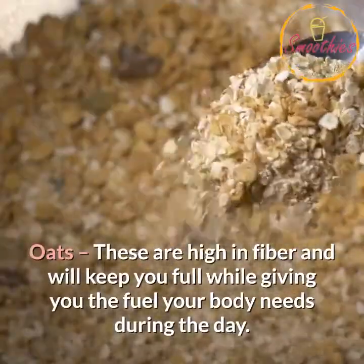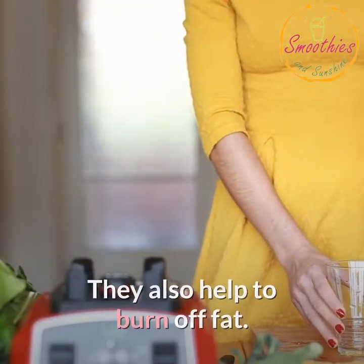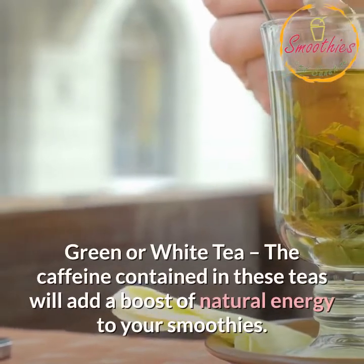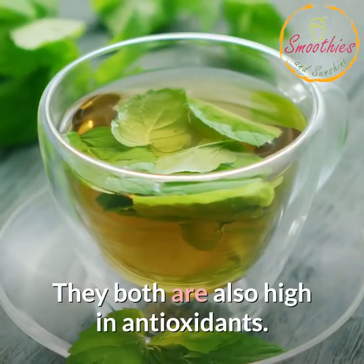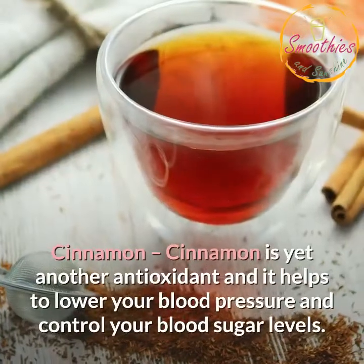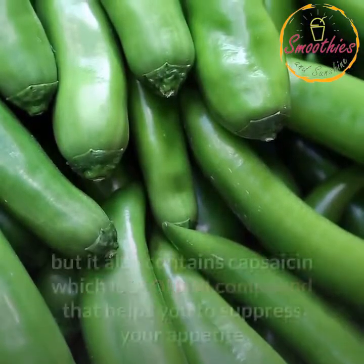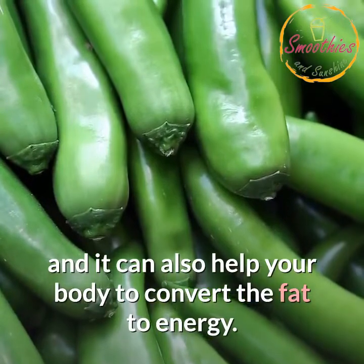Oats: high in fiber and will keep you full while giving you the fuel your body needs during the day. They also help to burn off fat. Greek yogurt: much higher in protein than regular yogurt and it makes your Ninja Blender recipes much more filling. Green or white tea: the caffeine contained in these teas will add a boost of natural energy to your smoothies, and they are also high in antioxidants. You can use the tea in the right concentration to avoid using fruit juices. Cinnamon: an antioxidant that helps to lower your blood pressure and control your blood sugar levels. Cayenne pepper: adds spice to your smoothies but also contains capsaicin, a natural compound that helps you suppress your appetite and can help your body convert fat to energy.